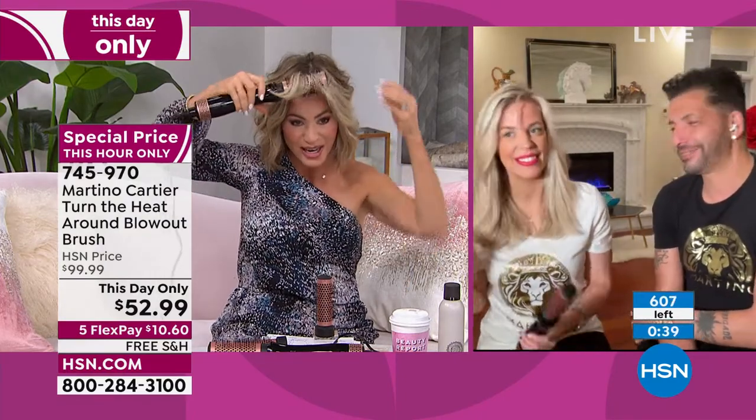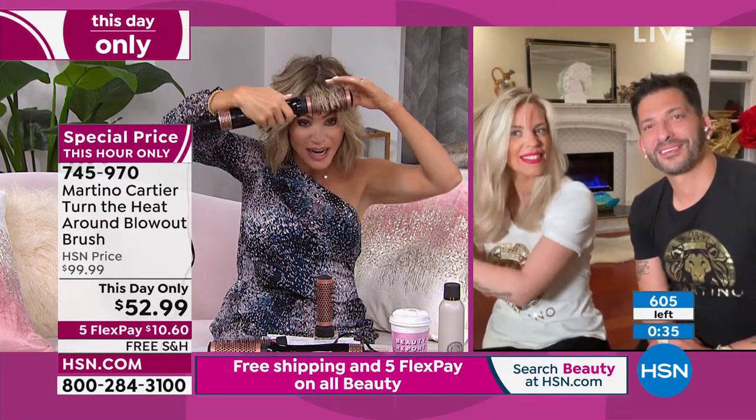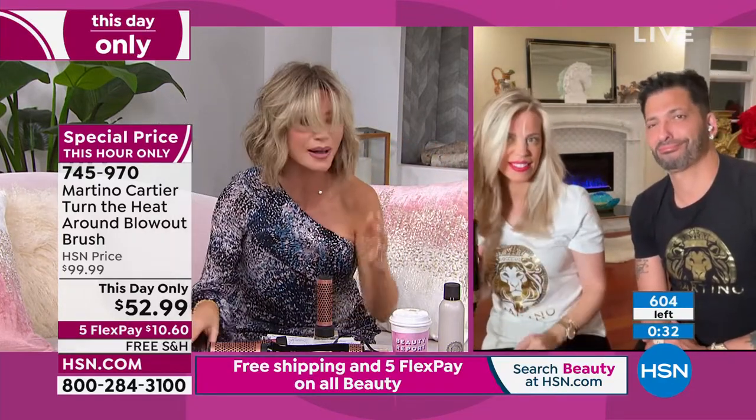You can do that big front bang and you get enough power and enough heat from it. That's what makes this so amazing. Look at the shine. You want something that gets in, dries it, seals it, puts in that tourmaline, and gets you out. You don't want to blow dry for 40 minutes — that just damages your hair.